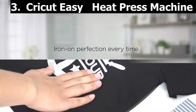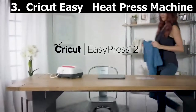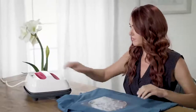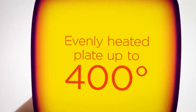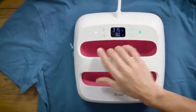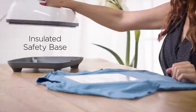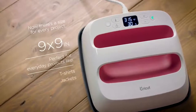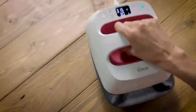Taking our third spot is the Cricut Easy Press 2 — your everyday iron-on essential. The Cricut Easy Press 2 gives you professional iron-on results in 60 seconds or less, combining the speed of a heat press and the convenience of an iron. Easy Press gives you fast and foolproof results that really stick even after repeated washes, eliminating guesswork with rigorously tested time and temperature settings for every project.